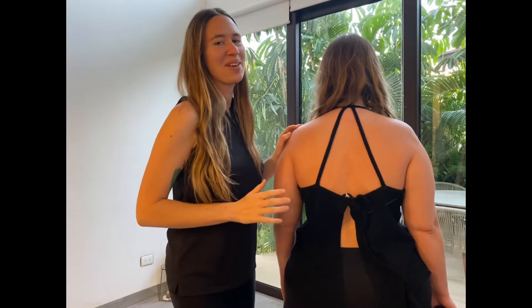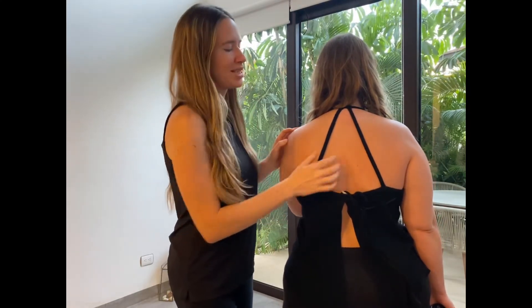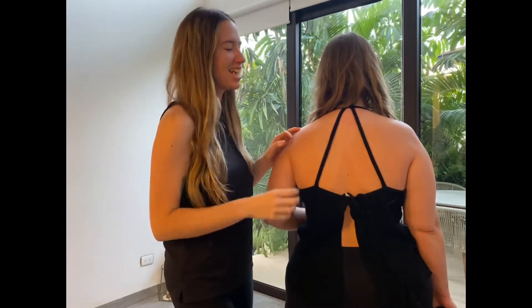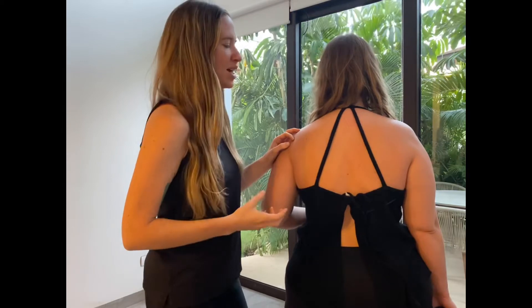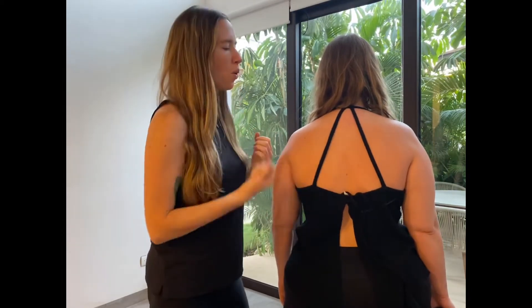Now it's time to learn how to treat our own rhomboids and get these sticky trigger points to release effectively and quickly. We're going to go into three different positions and ways to hold the gun while doing self-treatment.